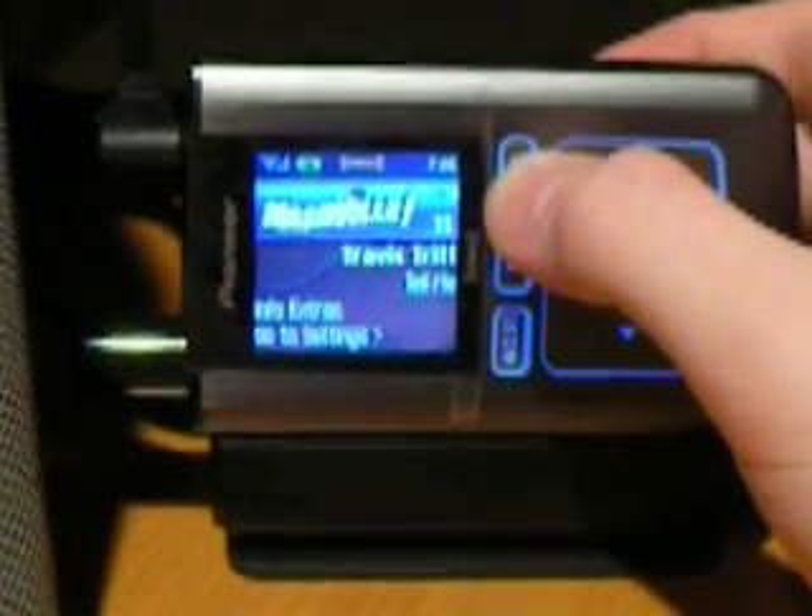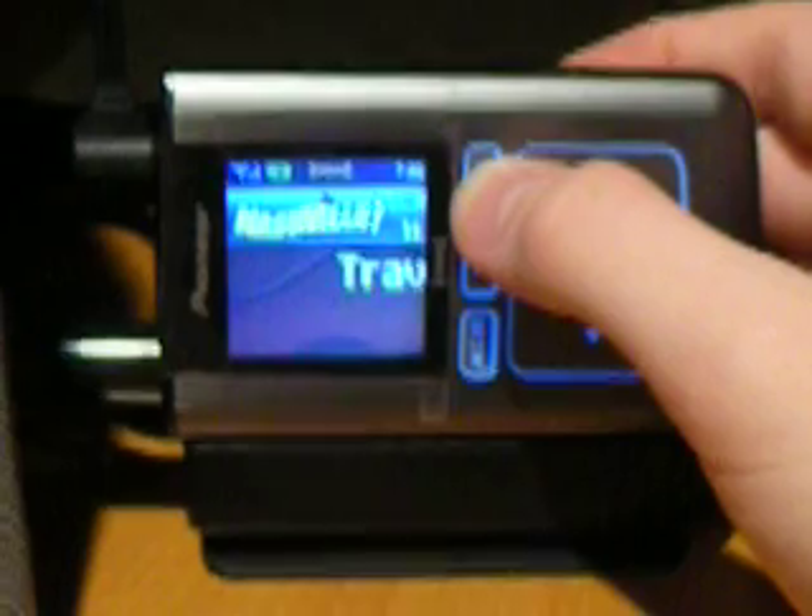Now it has many different display options, whether you want your stocks, sports scores, or if you want the text larger.